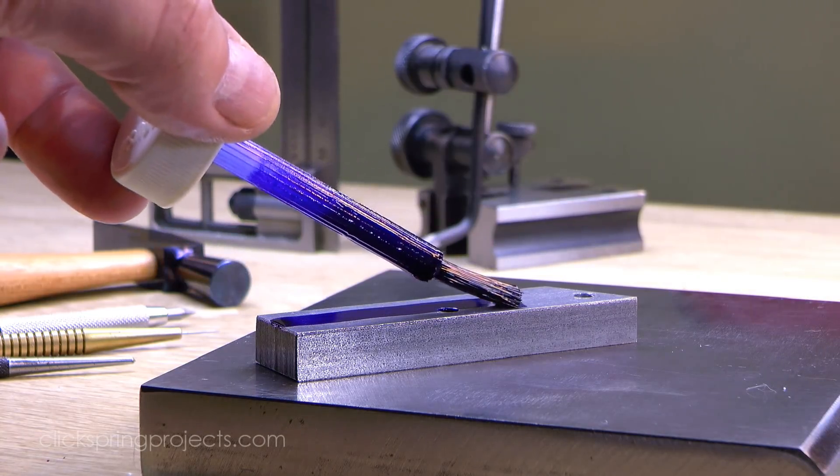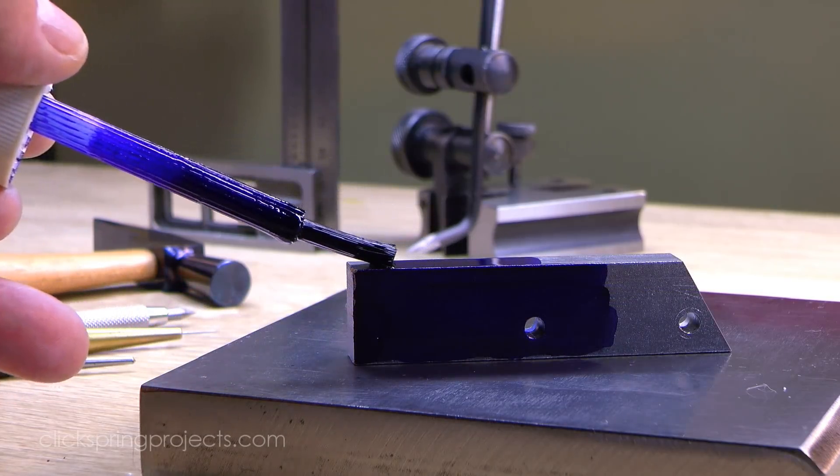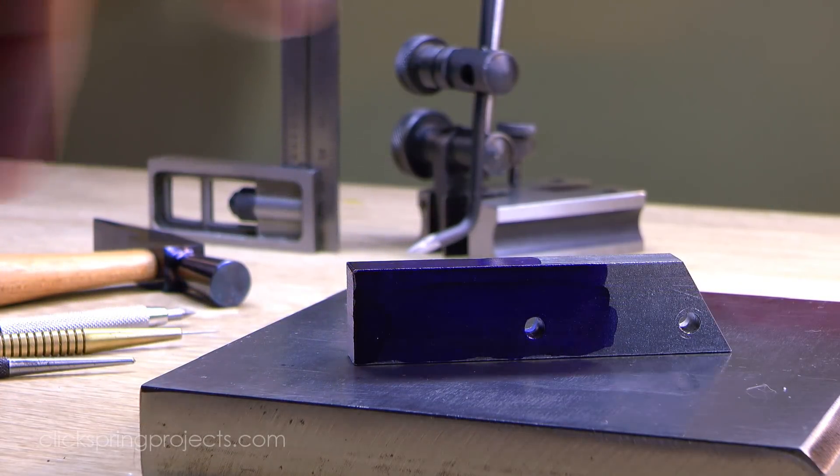And from here on, the features are fairly arbitrarily positioned along the centerline of the piece, but a bit of manual marking out doesn't hurt to help keep track of what's coming up.